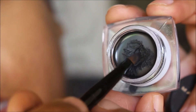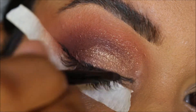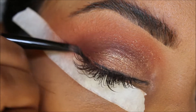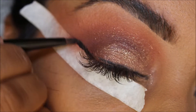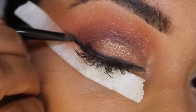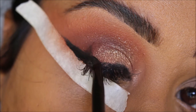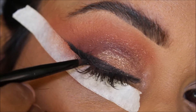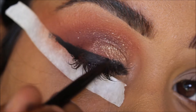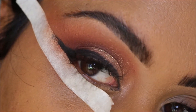Now I'm taking a gel liner — this is the black one by Maybelline — and I'm using the brush it comes with. I'm going to drag this along my lash line and create quite a bit of a wing. I'm not being neat because I'm going to smudge this. You can make it as long or as short as you want depending on the look you're going for. Mine is kind of reaching the middle of that area.